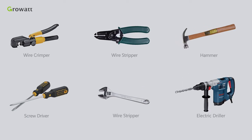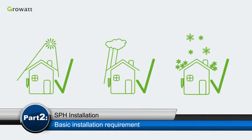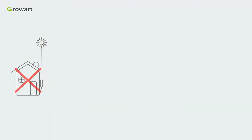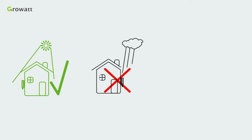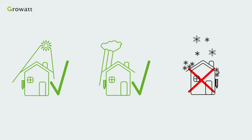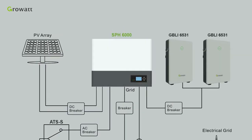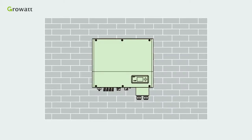Before installation, we need to prepare the tools. The operating environment is very important as it will influence the lifespan of the SPH. Please do not expose the SPH to sunshine, rain, or snow. In order to ensure the machine can run normally and be easy to operate, please provide adequate space for the SPH.